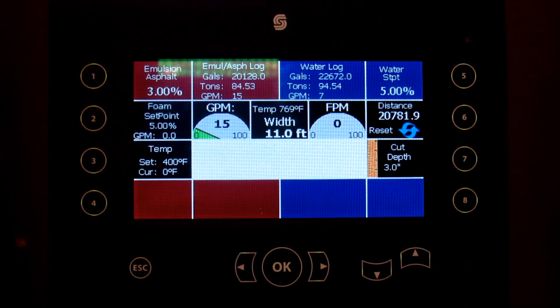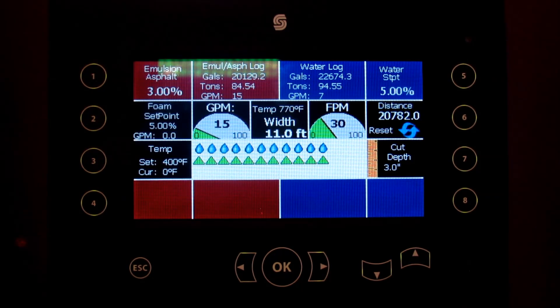I'm going to turn on some FPM, which as you can see brings on our spray and water. Right now we're set up with 11 feet, and we've got 11 nozzles showing.